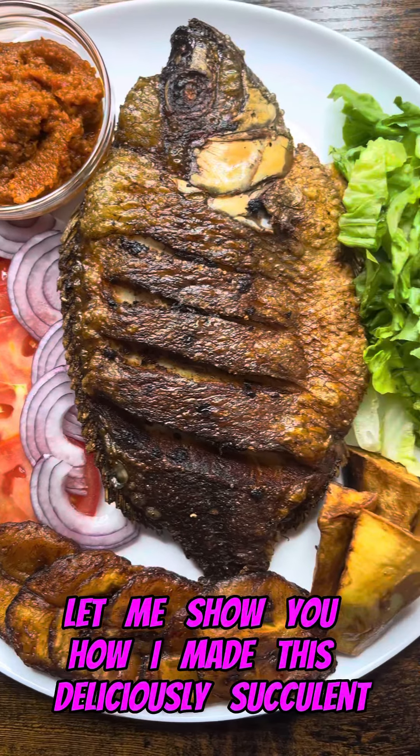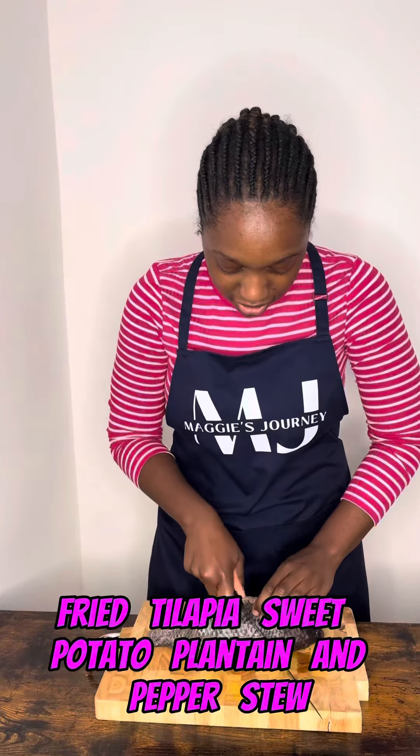Let me show you how I made this deliciously succulent fried tilapia sweet potato plantain and pepper stew.